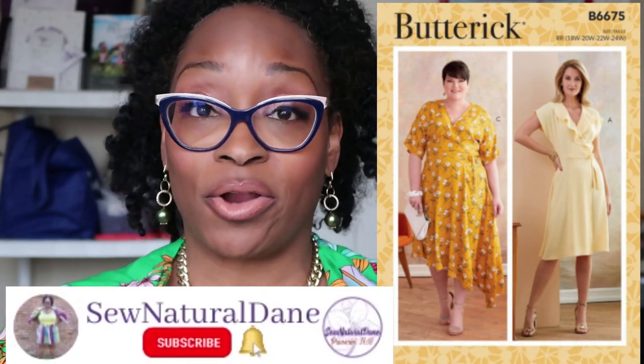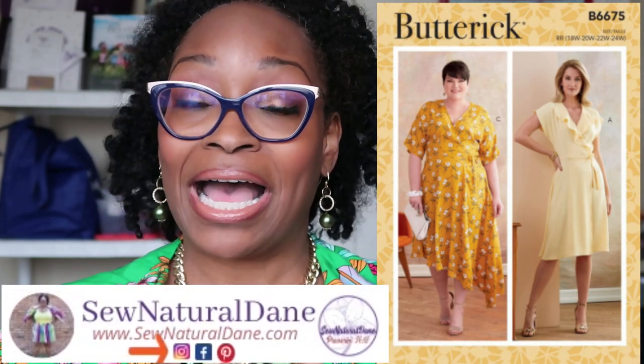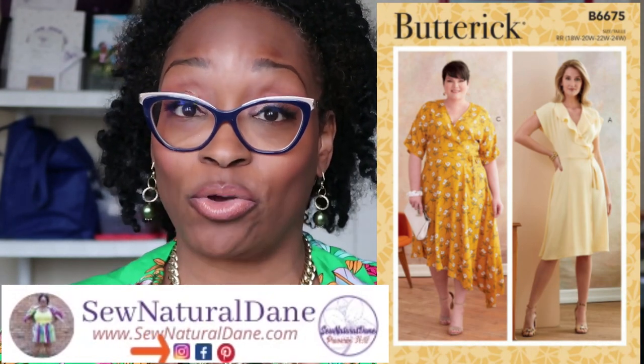Hello everybody, welcome back to the channel! Today we are doing a sew-along for Butterick 6675, a beautiful wrap dress pattern. There are only two parts to this sew-along. In the pinned comment down below you will have timestamps, so if you want to skip around to different parts of the video, check the pinned comment and you can jump to that particular section.